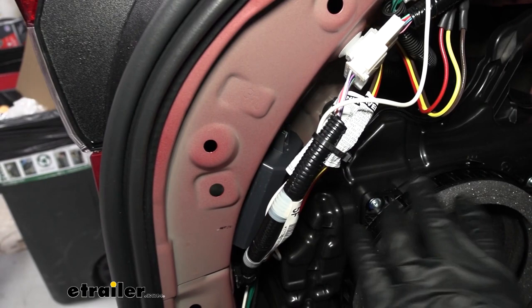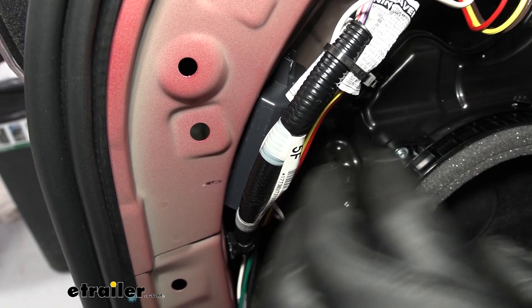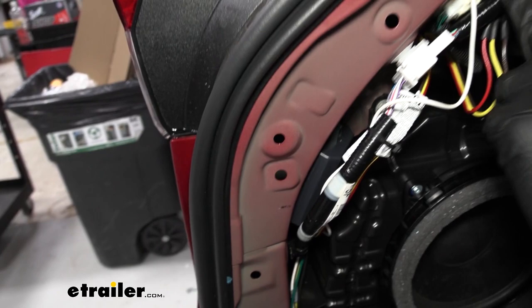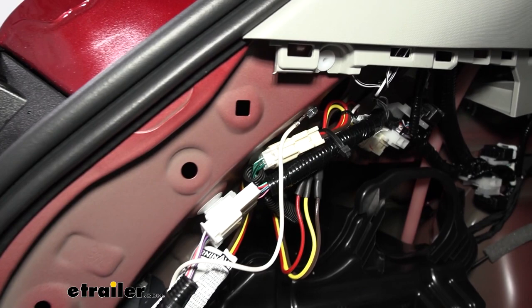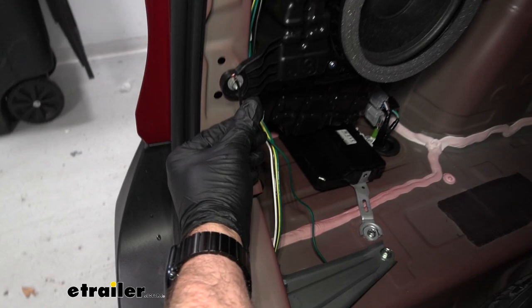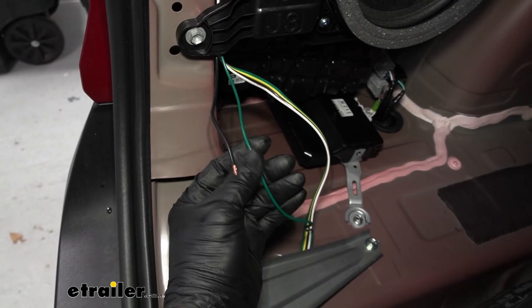I mounted the converter box behind the subwoofer. It comes with either double-stick tape or you can zip-tie it, but my thoughts are this is a subwoofer — it's going to vibrate a lot, and you don't want to hear rattling noise back here. So I went ahead and mounted it with the self-tapping screw, making sure there's nothing behind there first. I did the same thing with the ground wire, and then zip-tied all the wires so they're not touching the subwoofer. I ran the rest of the wires behind the subwoofer — that's going to leave our power wire, which later in the video we'll run up through the plug. And then we have the four-way flat wire that comes over to the passenger side.